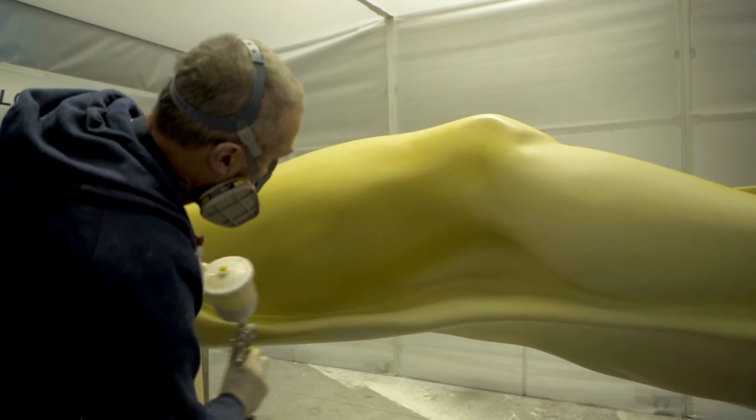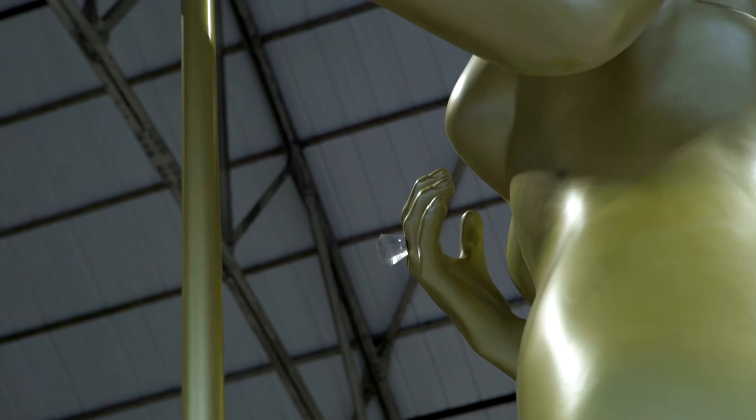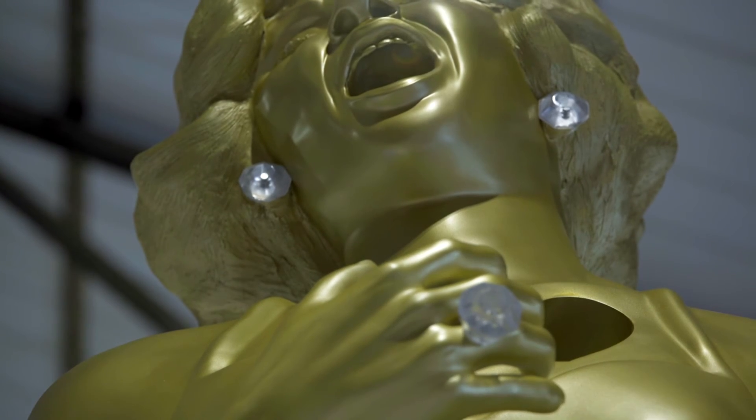The final coat of Shirley is then a gold leaf paint. One of the final stages was to put on the jewellery — the ring on her hand and the pair of earrings.